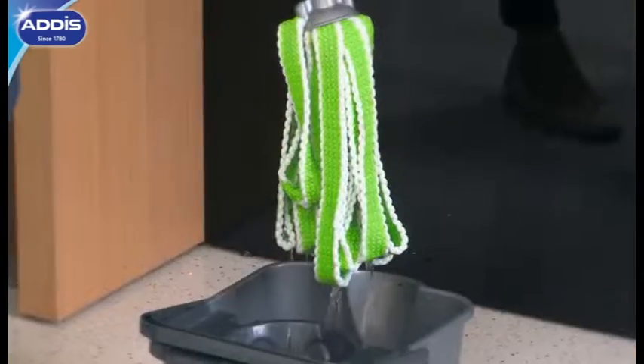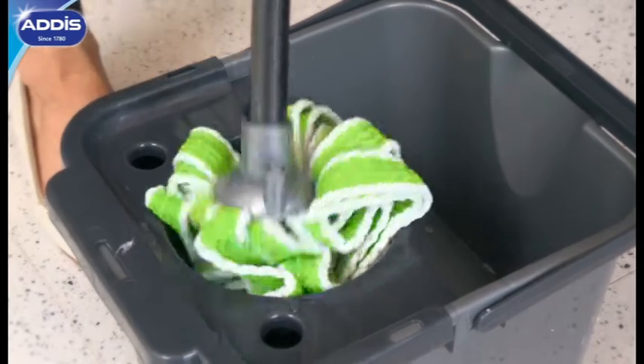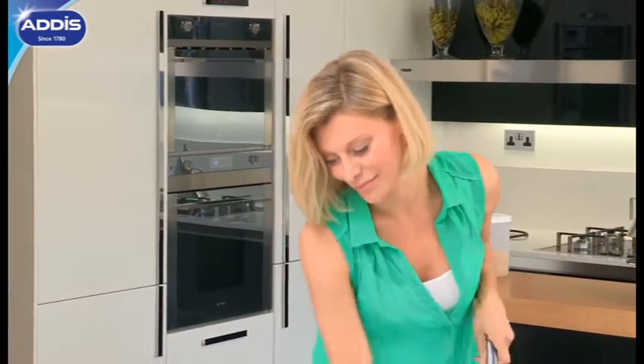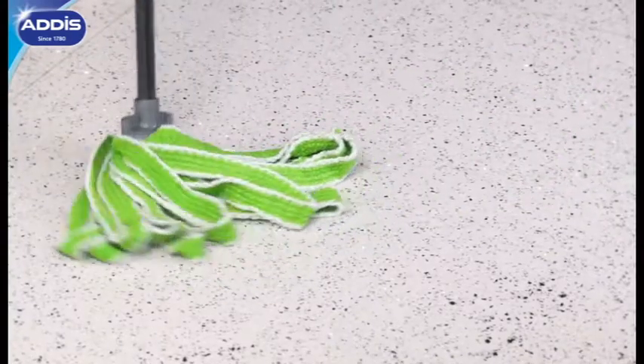To start, soak the mop head thoroughly, then wring off the excess water and you're ready to mop. Super soft and super absorbent, the microfibre pockets attract and trap dirt and grime like a magnet, cutting through grease and dirt with ease.